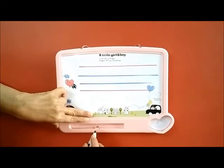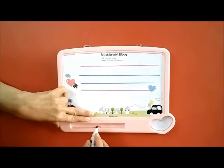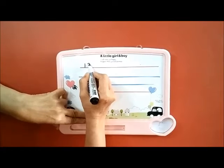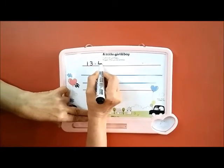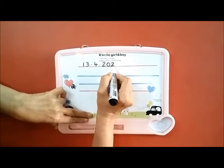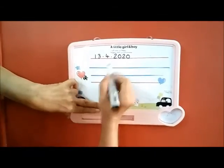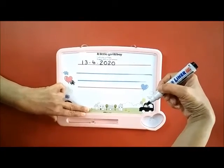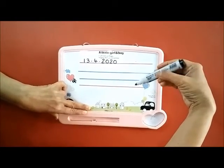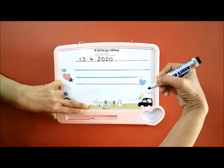Hello, today we are going to learn how to write letter Q. But first we will write today's date: 13.4.2020. You have to write it on the line. Can you see how ma'am is holding the pen? Am I holding it here? No. Am I holding it here? No. This is the right way to hold the pen or pencil so that you can see what you are writing.